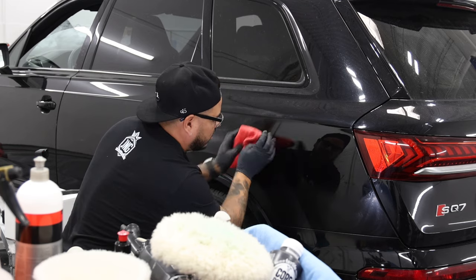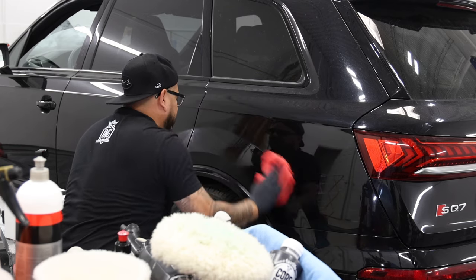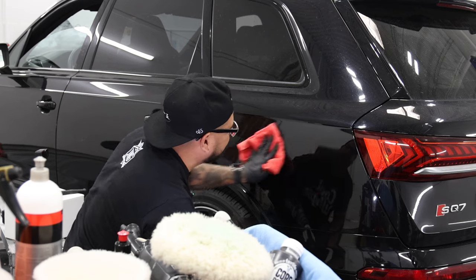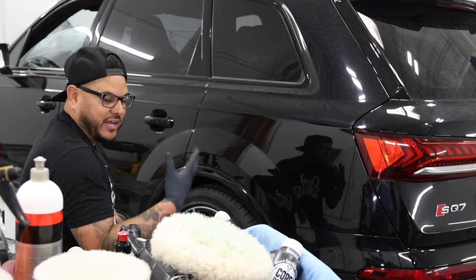So now we just ran over it, took out our swirls that we just put in. Nice and soft, nothing crazy. I'm not correcting the paint — I'm just doing the next step.